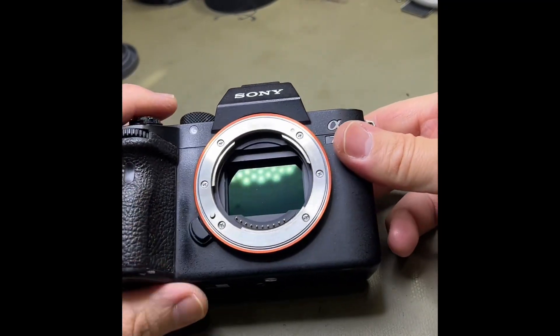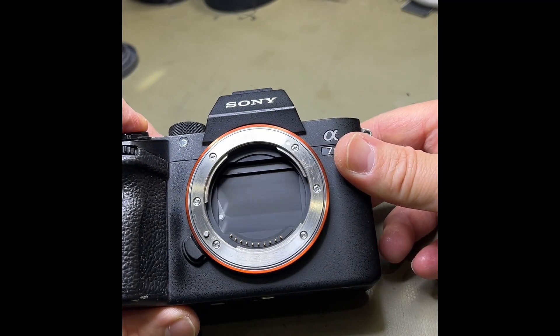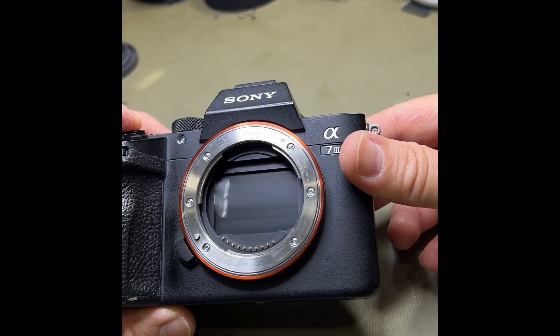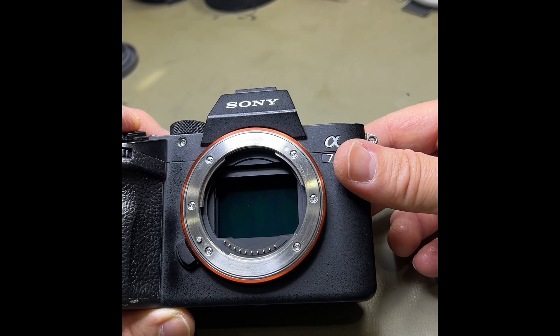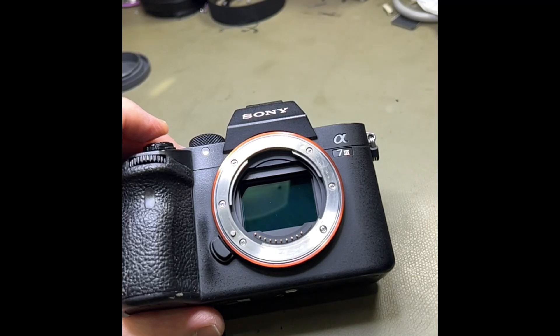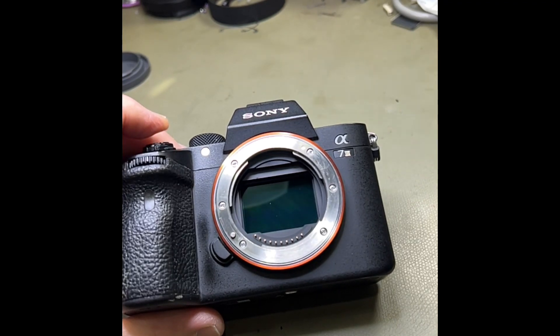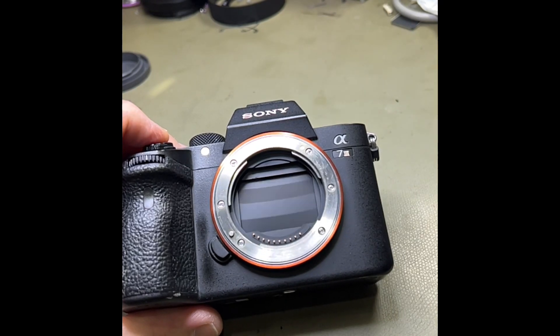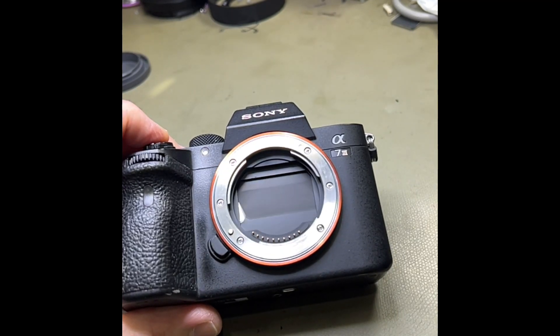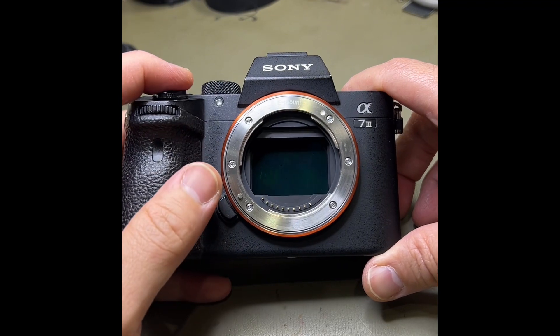So we've got the new shutter assembly in there. Switch it on — we'll do a slow-mo. You can see it's a lot different now, the curtain's there. So we'll give it a clean and let the customer know it's all good to go — works perfect.